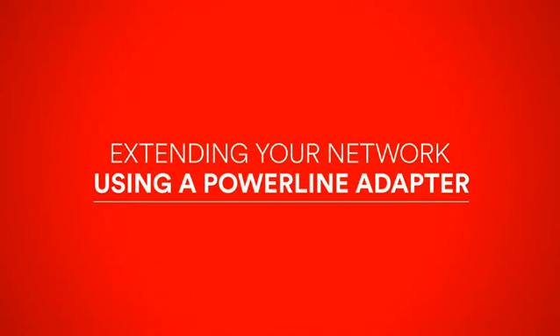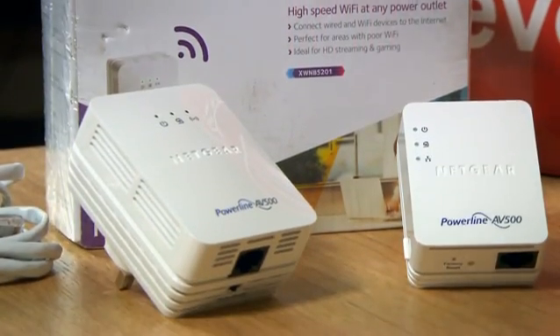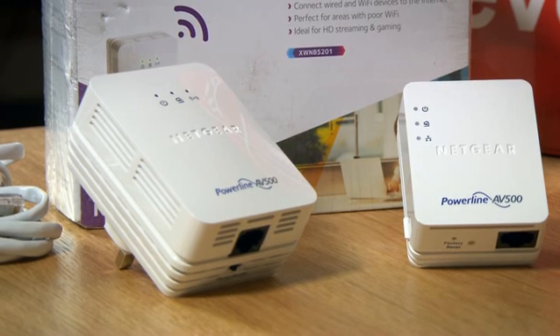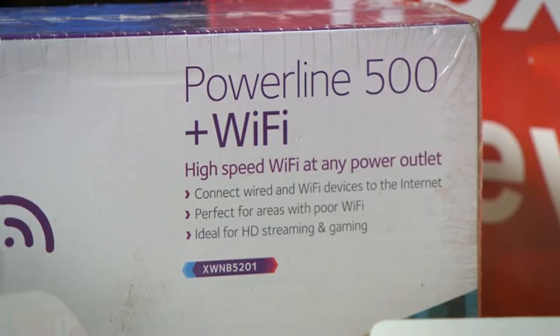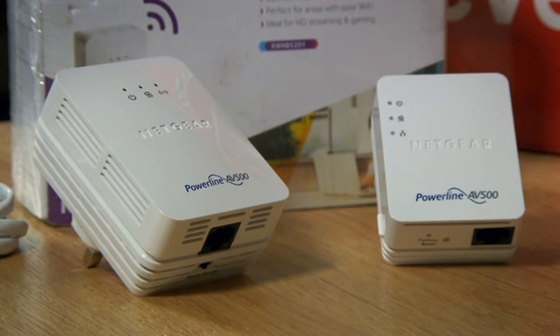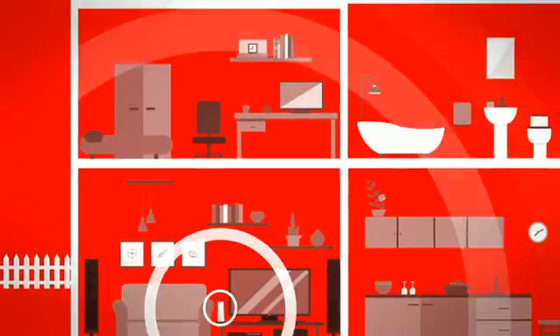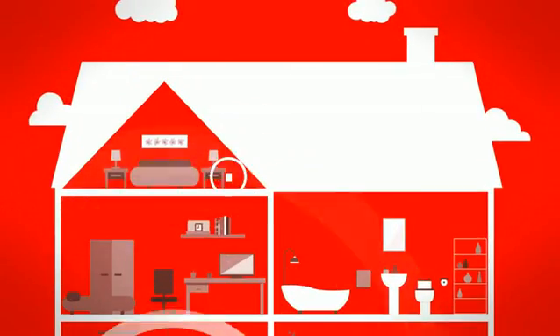Extending your network using a powerline Wi-Fi adapter. In this video I'm going to show you how to extend your network using a powerline Wi-Fi adapter. If you have poor Wi-Fi signal strength in parts of your home, this could be the answer. Your hub might be too far away for the signal to carry or there could be other issues. Either way, extending your network is a pretty good solution to signal problems in hard-to-reach areas.